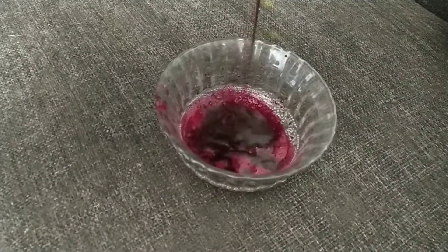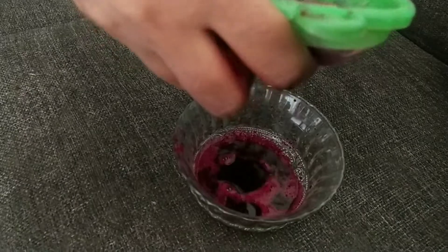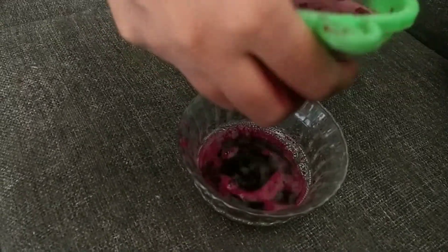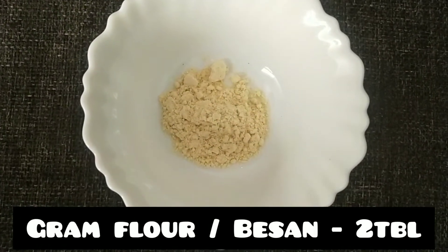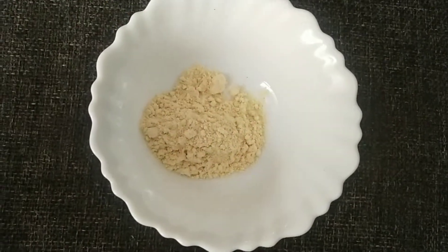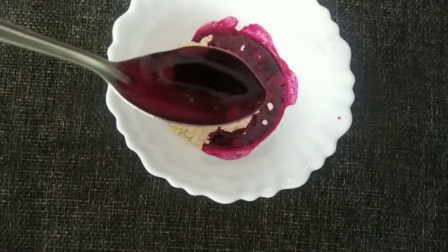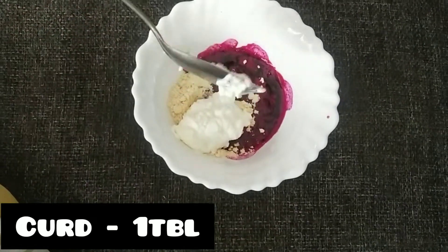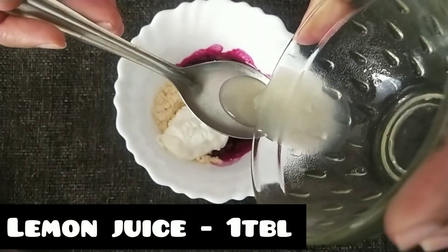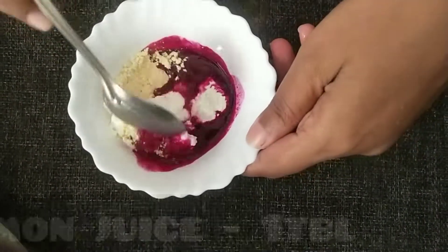Press it to extract the water content and get the juice. In a bowl, add 2 tablespoons of besan flour — I mean gram flour. Add beetroot juice, then mix in 1 spoon of curd.